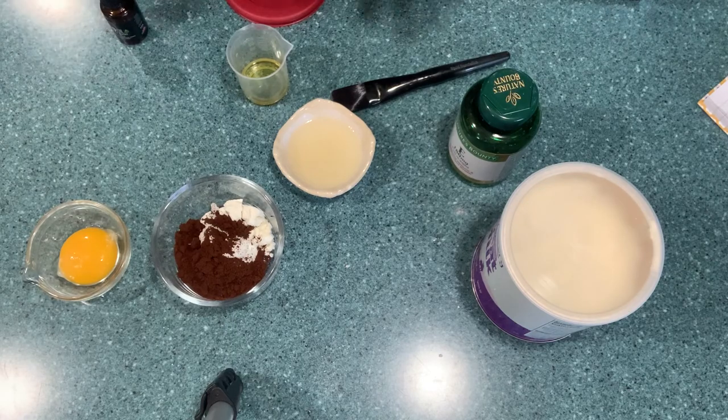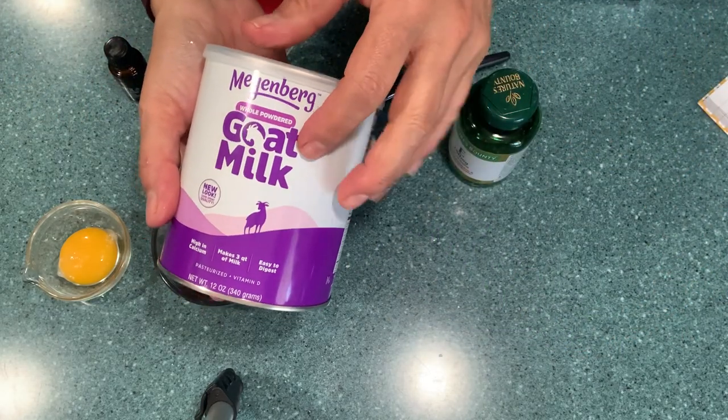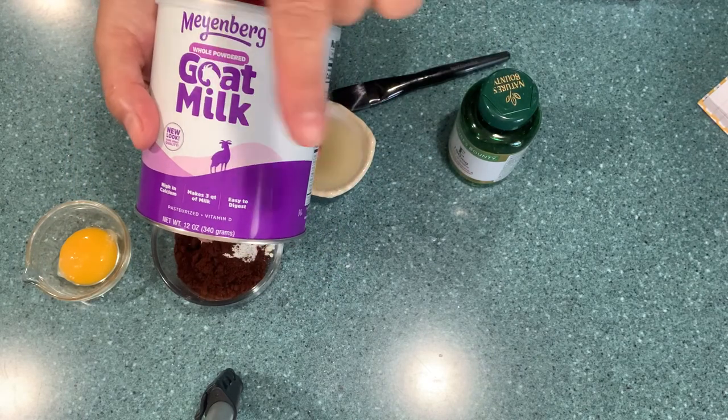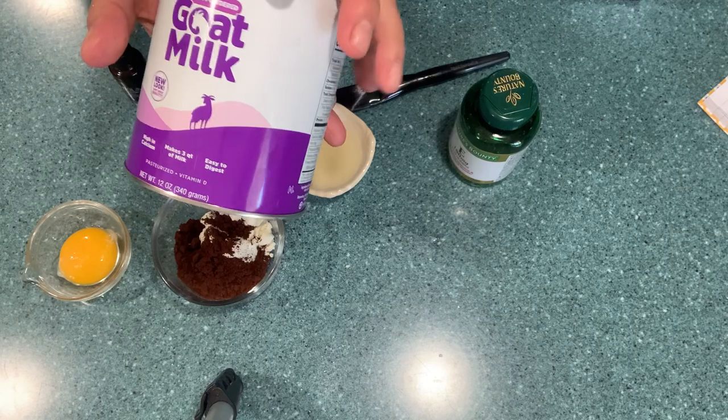Okay, welcome back. Here we are with all the ingredients. Here's the gold milk, and I'm going to put in the description box where I get this from. I'm going to put a link for this.